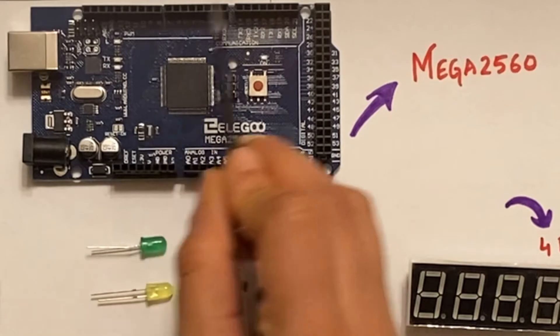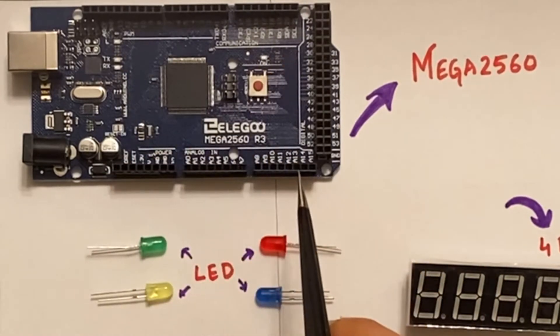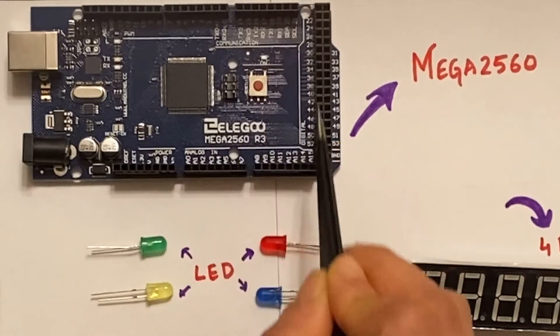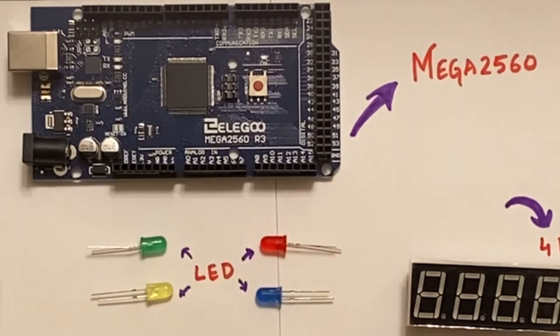Among the 54 pins, there are some pins which have specialized functionalities such as the serial pins, external interrupts, the 4 SPI communication pins, LED, TWI, etc. We also have 16 analog inputs and 256 KB of flash memory for storing code.